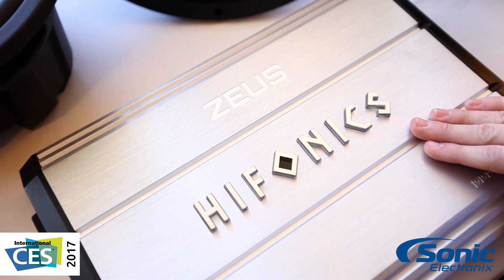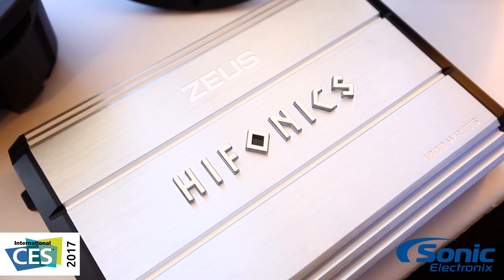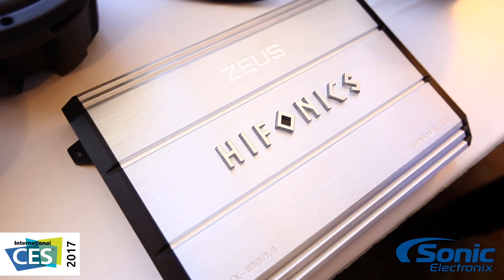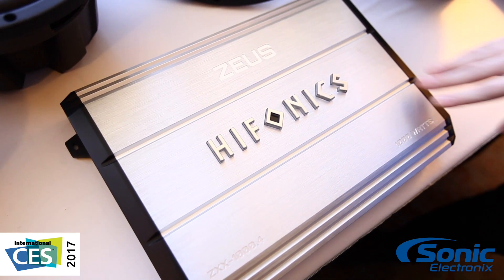The Hyphonics logo here lights up, looks really cool. The heat sink is very modern and very efficient in terms of transmitting your heat and the energy out of the amplifier as this thing starts to warm up.